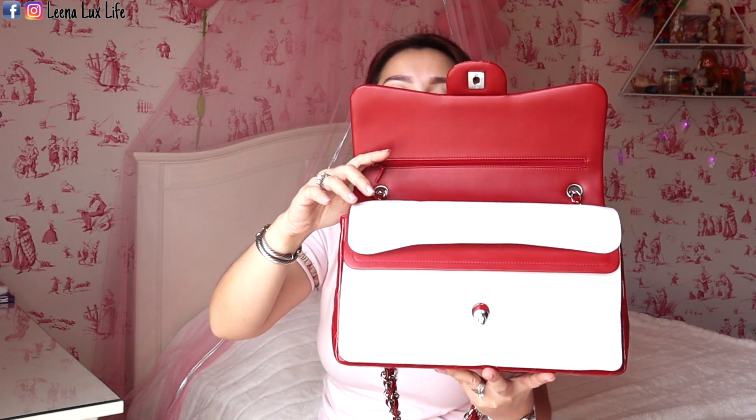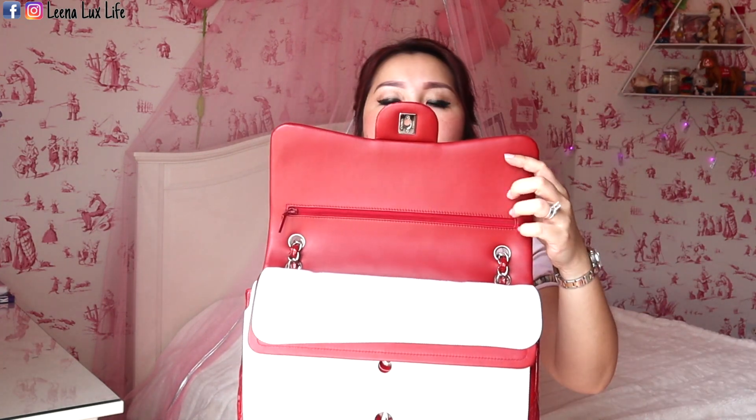Inside, it has a felt lining to protect the leather from the chain. This bag has one zip pocket on the flap, where I keep my authentication card and the receipt. The pocket opens upward. I've had this bag since 2013 — it's been seven years — so the receipt is a bit faded.